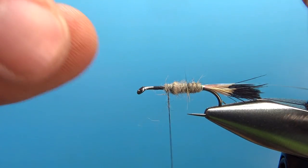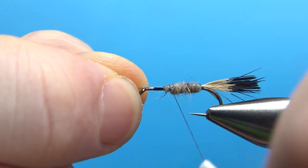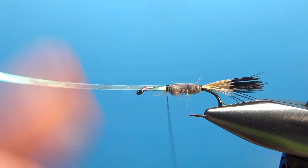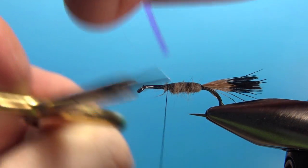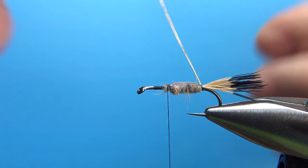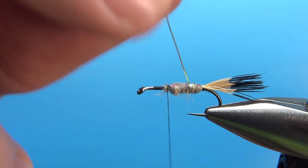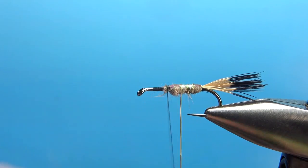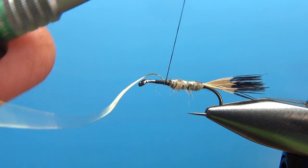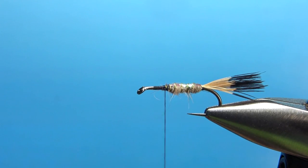Now let's flip over this pearl flash and just lay it right on the top. Put a couple of loose wraps to check your position before you really lock it in. I think that's coming across the top just how we want, so I'll put a couple of tight wraps to lock that in, then snip off this excess. Now let's wrap our rib. The first wrap of this brassy wire, I'm going to take just right at the base, and then the next wrap I'll take it up over this pearl and the body. Maybe four or five wraps is about all you're going to need. Catch that in up front with two or three good tight wraps. Put some tension on your thread, pull the hook down. This is brassy — it's kind of thick, but you can still spin it off. There's our tail and our body.